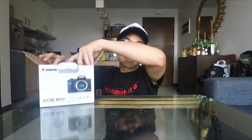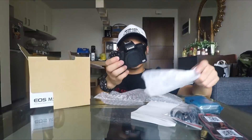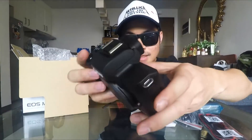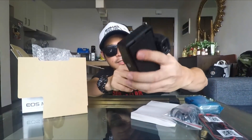We have the manual, charger, strap that I'm never gonna use, cable for the charger, battery, and the unit. Yeah, there you go. It's lighter.